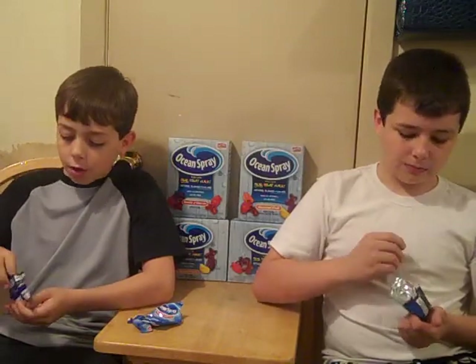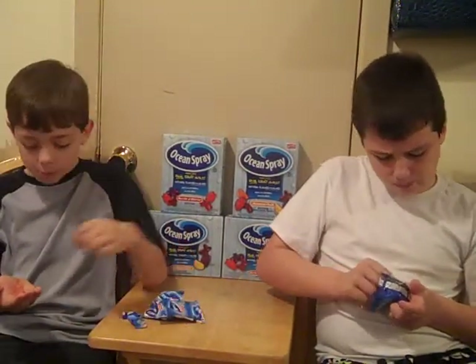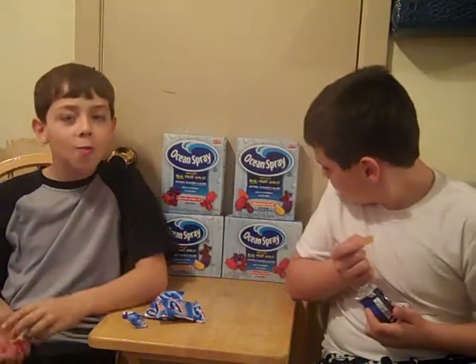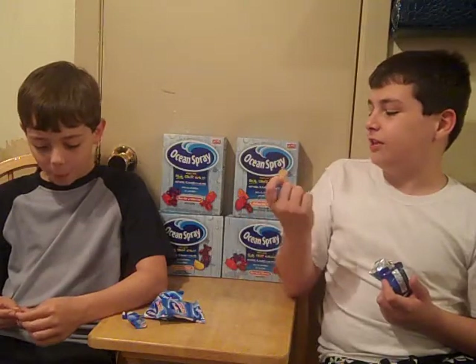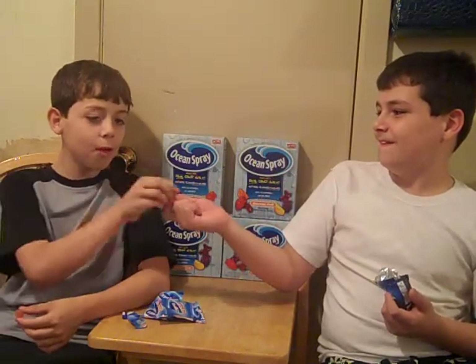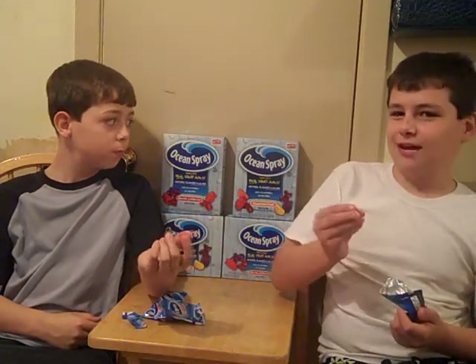What do y'all think of the assorted fruit? I've only had these. And I am using my brand new tripod, so this is kind of exciting for me. What do you think — have you had one of these, Zachary? No. Do you want one? I don't like this — I don't like orange. If it's orange at all, I don't know. You drink orange juice? No I don't.